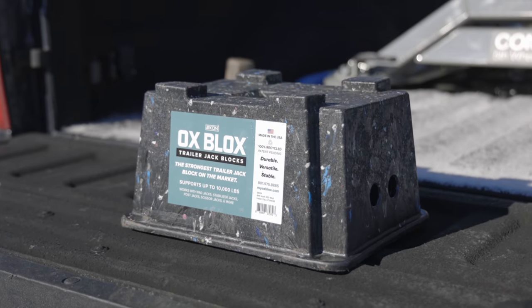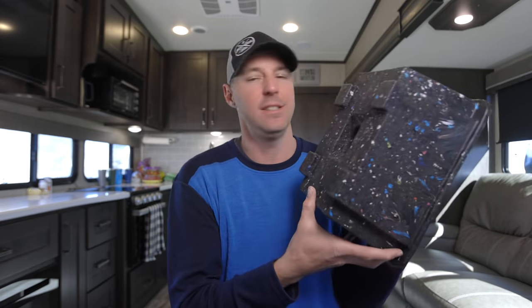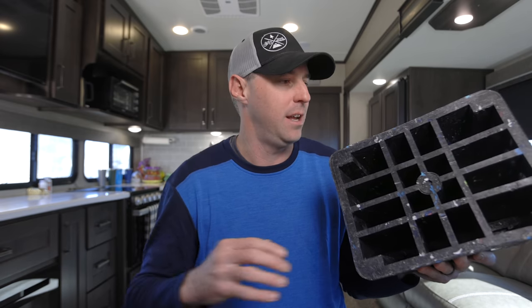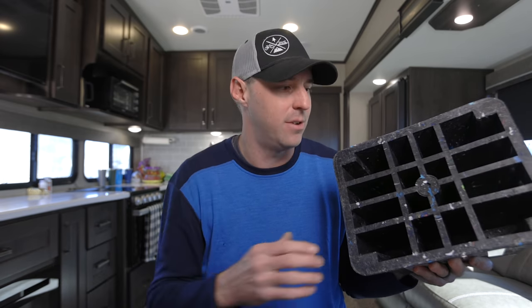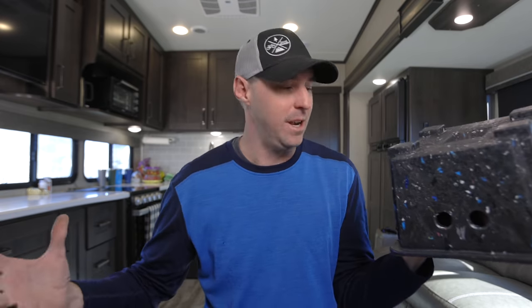Starting off, this thing feels really solid — really stout, there's some heft to it for its size. On the inside you can see there is a lot of ribbing and internal components to help strengthen it as it holds up the tongue of your travel trailer or the scissor jacks. It's rated at 10,000 pounds, which is a lot of weight.